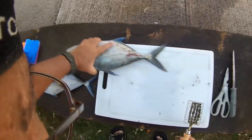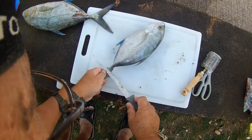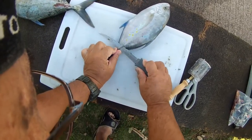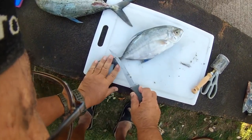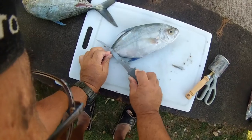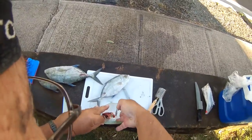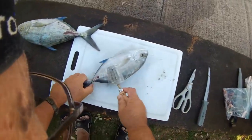I might as well do both of them. Grab the tail, cut the scoots off — one, two. Now we do the scales. Again, look how beautiful these scales just come right off.